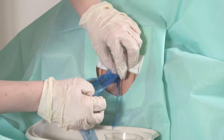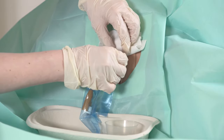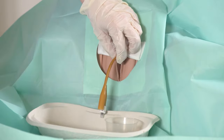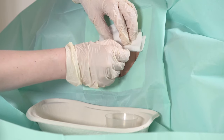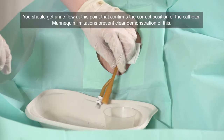Then you should start to see some urine flowing. We should get urine into the pot.